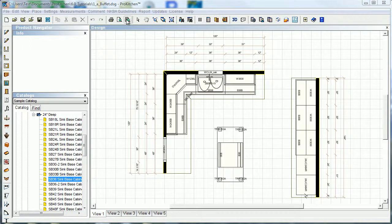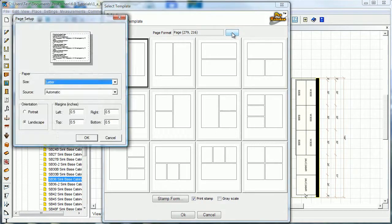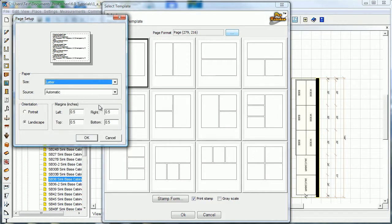Print template is a fun little feature that allows you to put multiple images on one page. Here are our print templates. We can start out with our page format if you want to change from portrait to landscape, or if you want to change your paper size. Any of that stuff, change your margins — all that can be done right in here.